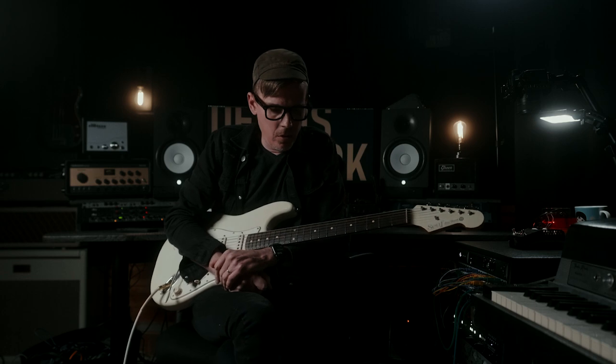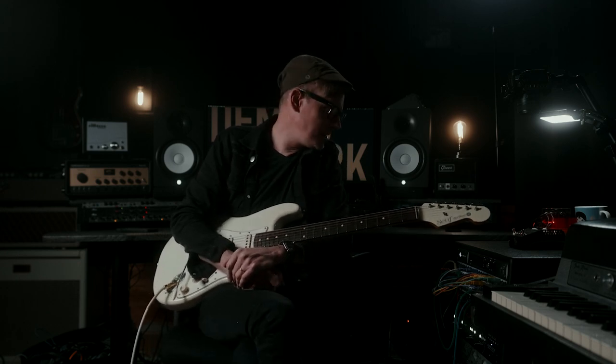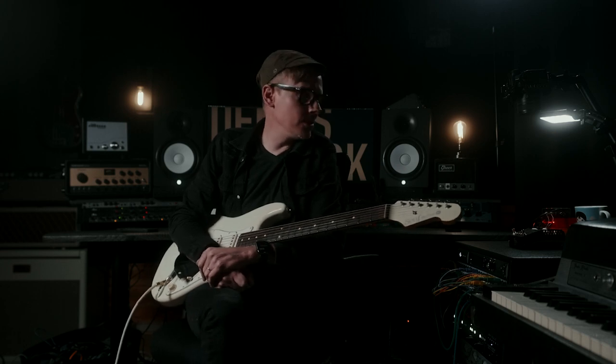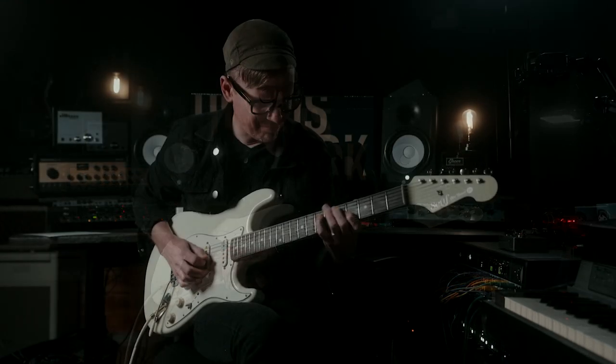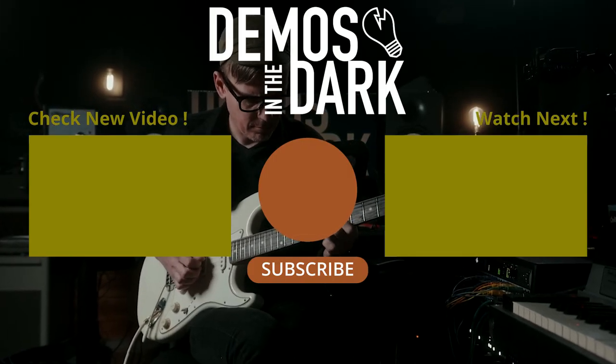That was just a brief overview of the Thorpey FX ER2 — very, very cool Univibe pedal. I love the way it sounds. I love that offset, like I mentioned earlier. I think that is an amazing tool for a Univibe. Thank you Adrian and Georgia for sending that over for me to check out. Thank you for your time.